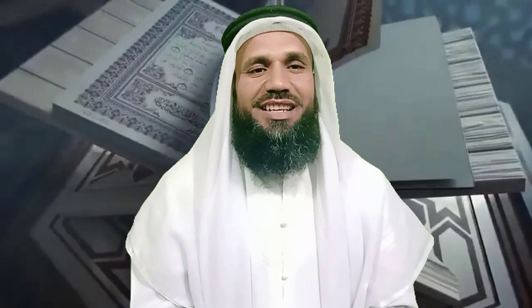Inshallah, in the next video we will learn about the 9th makhraj of Arabic alphabets, which is Laam. Kindly stay tuned with the channel. This is Qari Javad, and improve your Holy Quran recitation now in Tajweed.